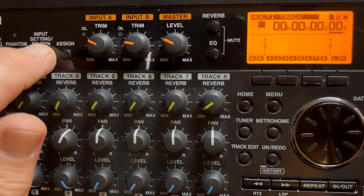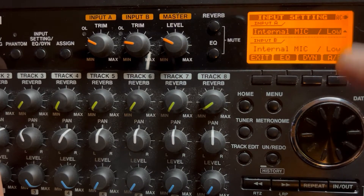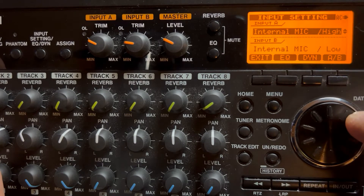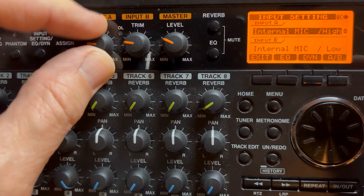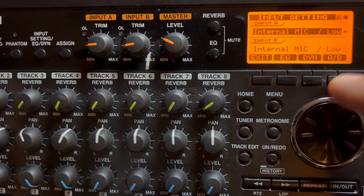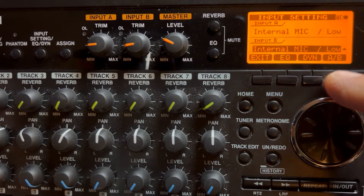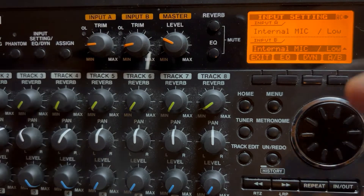In order to do that, go into your input settings and go to A and put it on internal mic. I put it on low because on high, when I did the gain, I couldn't get it low enough. So I put it on low and it worked out good. Same thing on B. That's how you set the input settings.